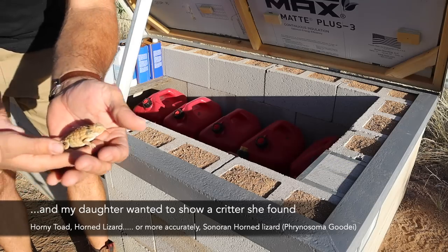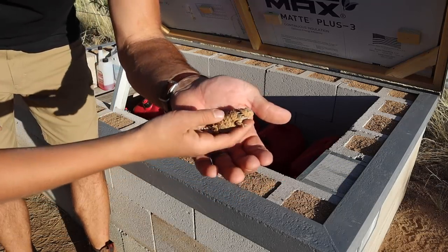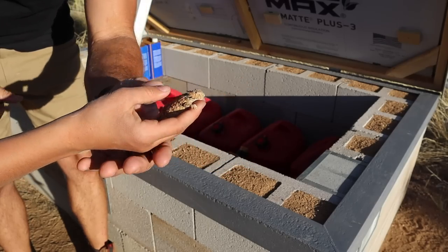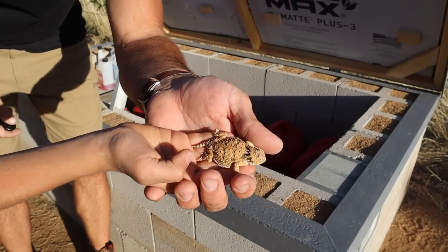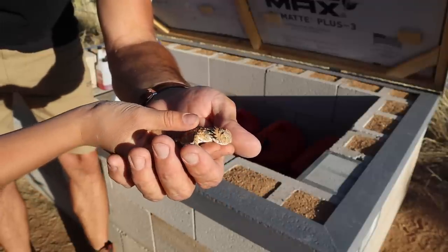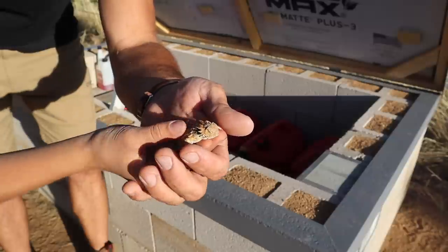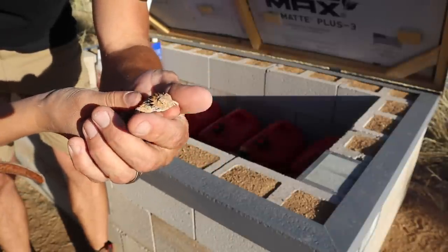We're interrupting this filming with a little bit of a horny toad! We get these in Arizona quite often — they eat the ants and they're really neat little critters.